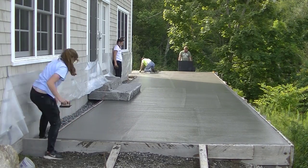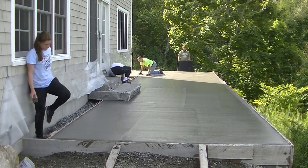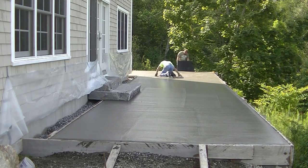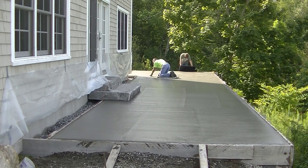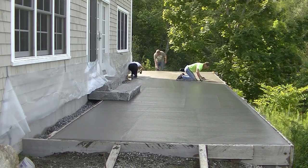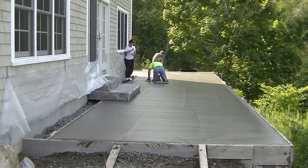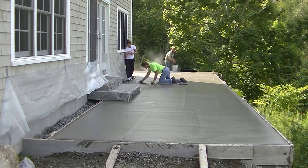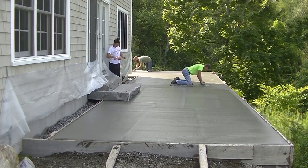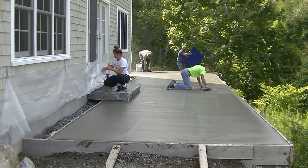I've got the two girls doing the edges, putting the edger around it, and then I'm going to mag float the surface like I always do — to take out the bull float lines, bring up some paste and cream to the surface, and fill in anything the bull float didn't fill in. That just makes for a nicer stamp job. Darren's back there throwing some powdered release agent — we usually use deep charcoal, which is kind of like black, when we use a gray color in the concrete.